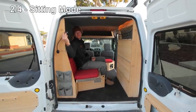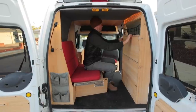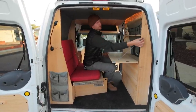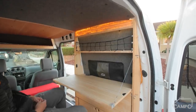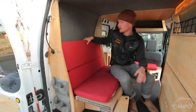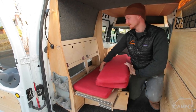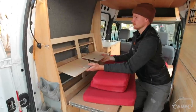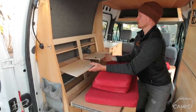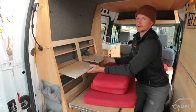This is sitting mode slash work mode. This is a table and all of these flaps are held in place with quick release pins. I can work in here if I wanted to — computer work or stuff like that. I made the back rest of the seat into what you could call the closet. There's enough room for some shirts and a couple changes of clothes. This is like a weekender build, I would say.